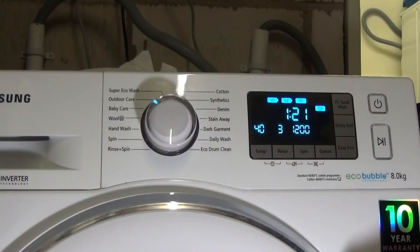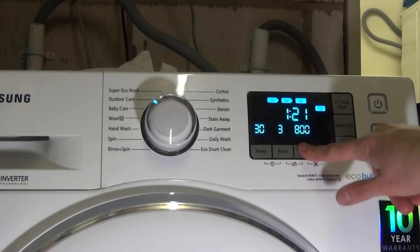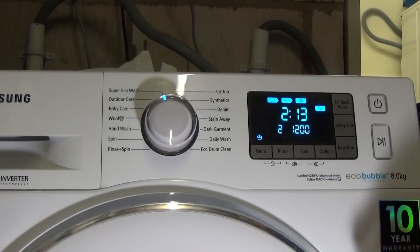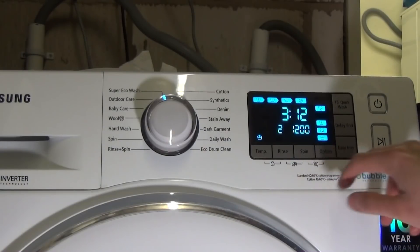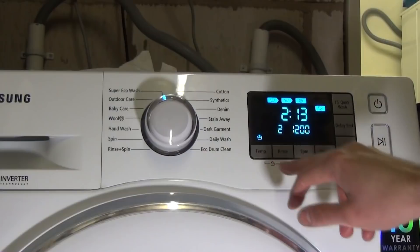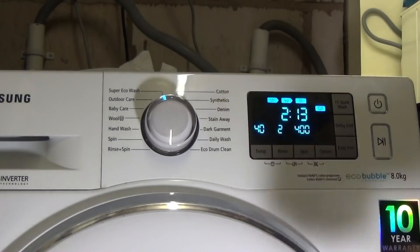Outdoor Care goes up to 40 degrees, set to three rinses which is the maximum, and a 1200 rpm spin — no options, no easy iron. Super Eco Wash is preset at cold, two rinses, and 1200 rpm. You can add options, easy iron, and up to five rinses, adjust the spin, and — which I didn't know — you can also adjust the temperature up to 40 degrees.